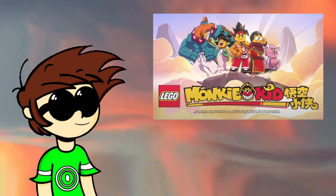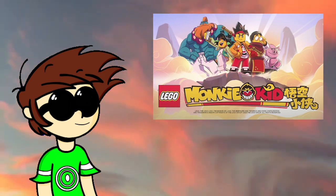Monkey Kid is great. It's a fantastic show. Now I'll briefly go over a few of the characters.